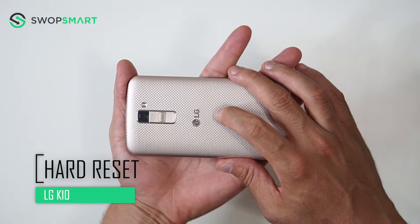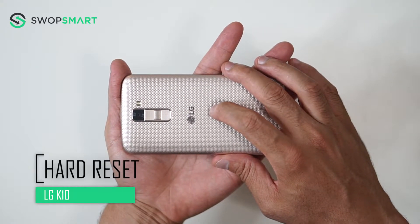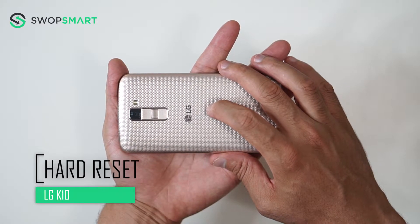Hello everyone! On today's episode of Get Smart with SwapSmart, we will be teaching you how to hard reset your LG K10.